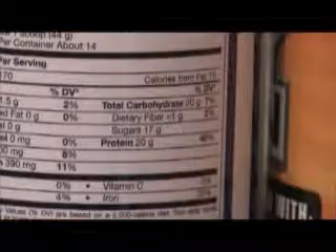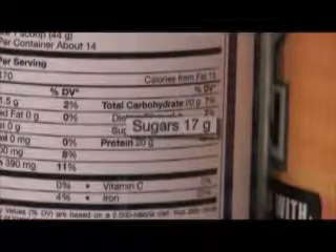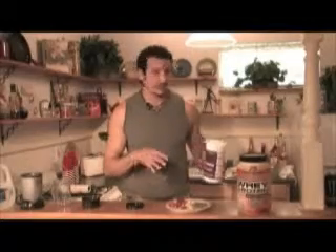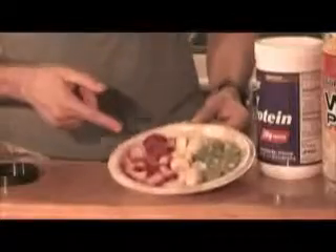This one actually has 17 grams of sugars in there. Sugars aren't so good for you — the sugars are going to turn to fat faster. This whey protein only has 3 grams of sugar. So I'll choose the whey protein, and then to sweeten it up or to add flavor to those good proteins, I'll add fruit.